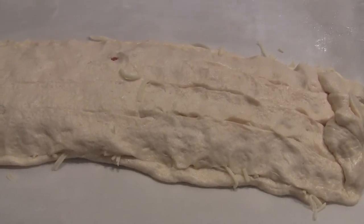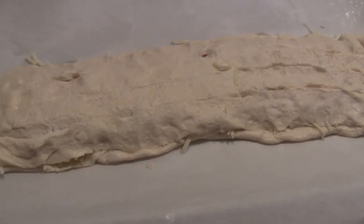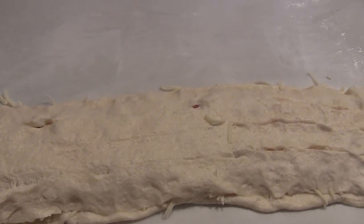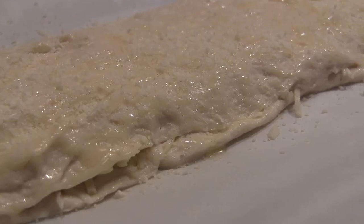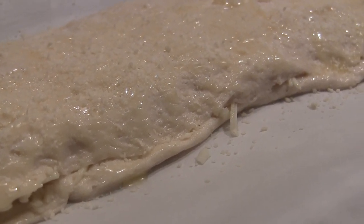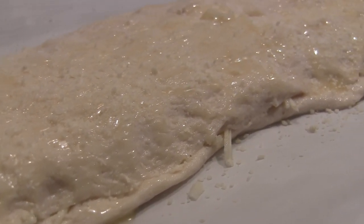It's not the prettiest — it's just the length of them, it's really hard to work with. But it should do. Now I'm going to melt the butter with a little garlic powder and brush it on top. I brushed it with the butter and garlic powder and sprinkled grated Parmesan cheese on top.